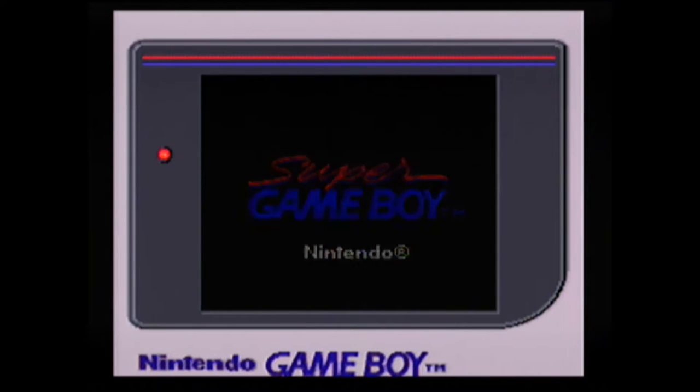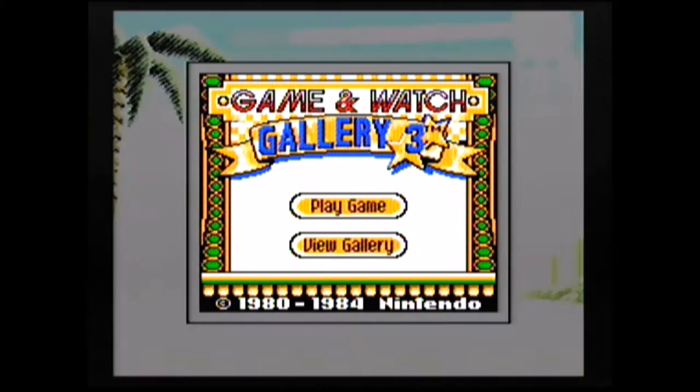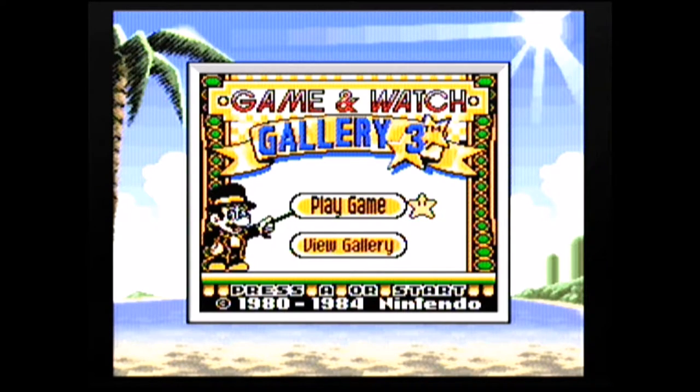If you're a regular to this channel, you know I'm a big fan of my Super Game Boy. I have a Game Boy Player as well, but I like playing stuff in the Super Game Boy — for example, the custom border that only comes up if you play this with the Super Game Boy. You have the options to play the game and there's also a view gallery option where a lot of the unlockable stuff and history is, but let's go ahead and play a game.